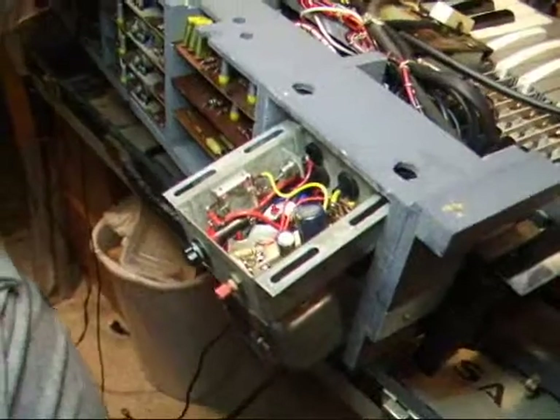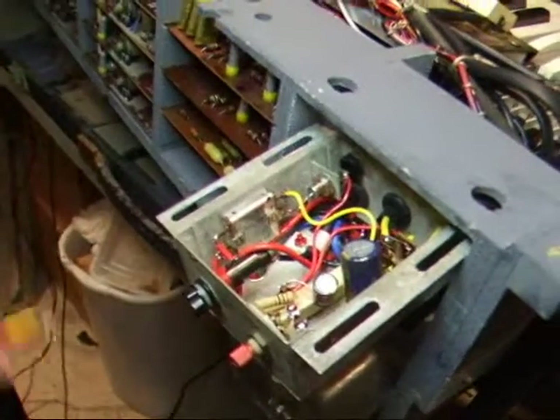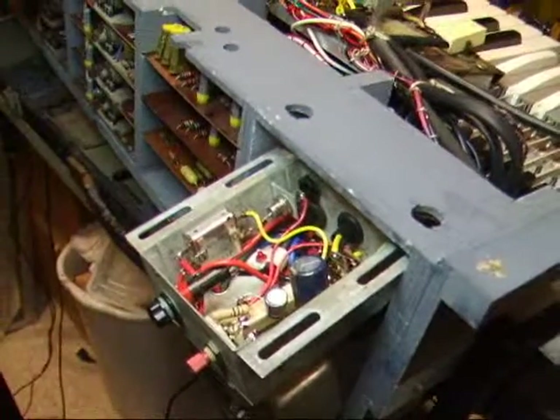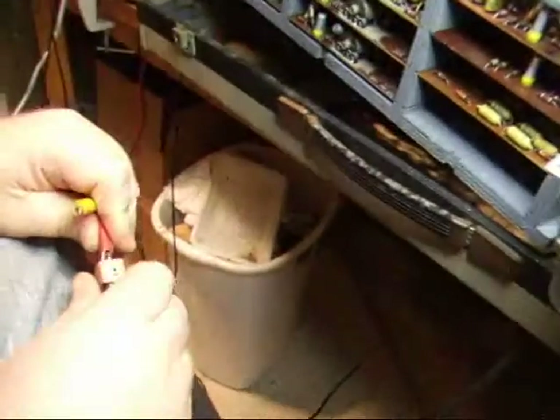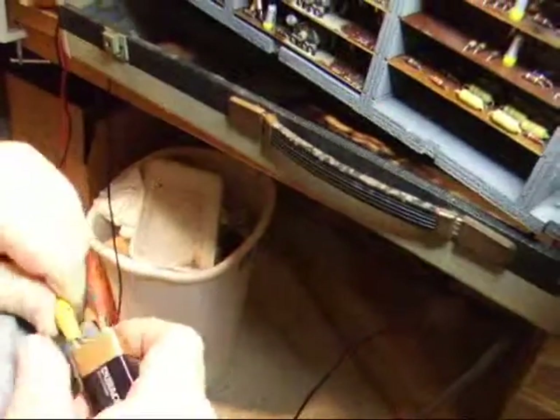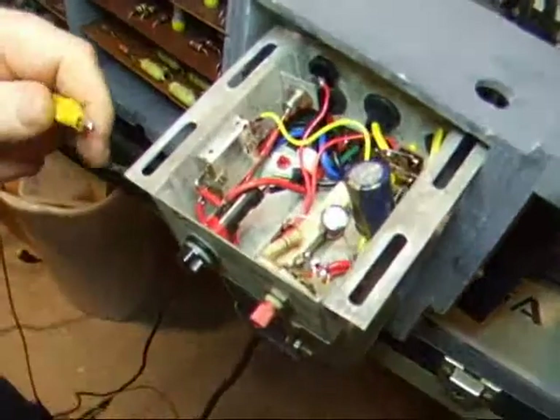This side is with the power supply running from the AC mains, and now we're going to disconnect that from the AC and hook up the battery. It's just an ordinary 9-volt battery — there's nothing special about it.